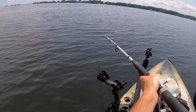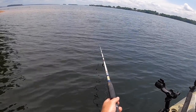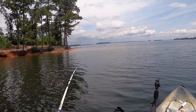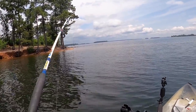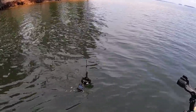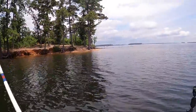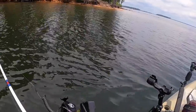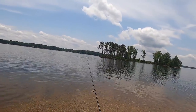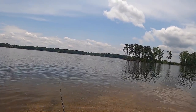Hmm, did the GoPro fall off? She might just be sitting on the bottom, or the GoPro fell off. We lost our fish — but we got the GoPro back. I think she just slipped right out of the sleeve. Let's try to get another one. I actually thought the sleeve would be too small, so the fact it was too big kind of surprises me.